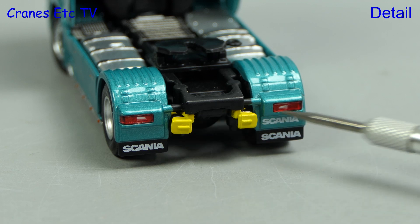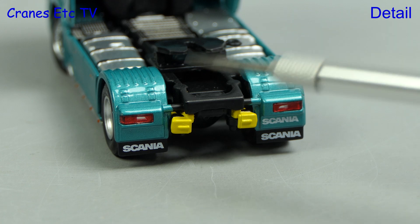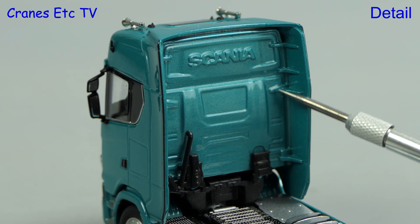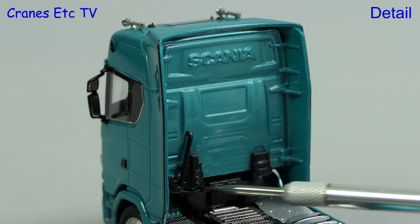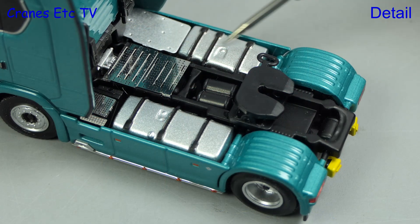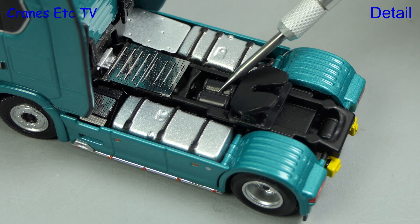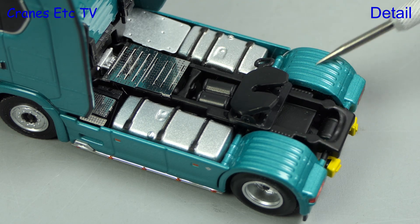At the rear, the lights have plastic lenses and the Scania name is printed on the mud flaps. There are no number plates because this is a generic model. The rear of the cab has the Scania name embossed in the casting, and although there are no airlines, other detailing looks authentic. Looking down on the rear, there are some nice textures including etched plates, and there are model tanks in front of the fifth wheel. The wheel arch detailing is also great.